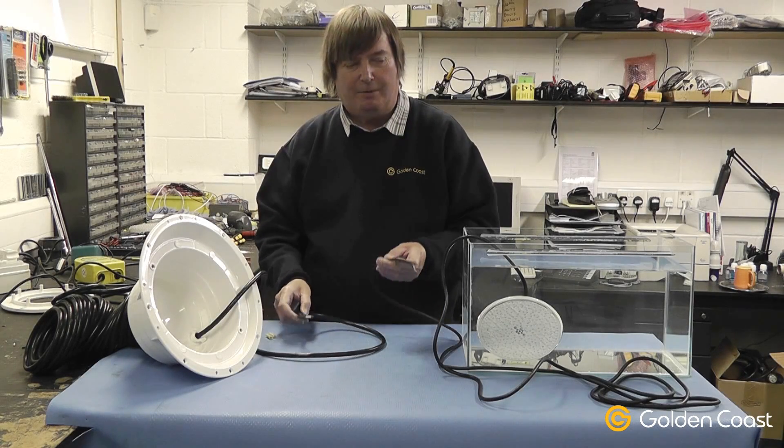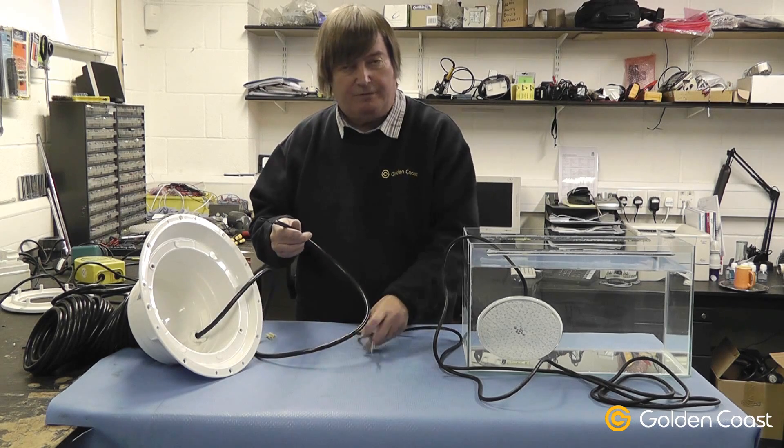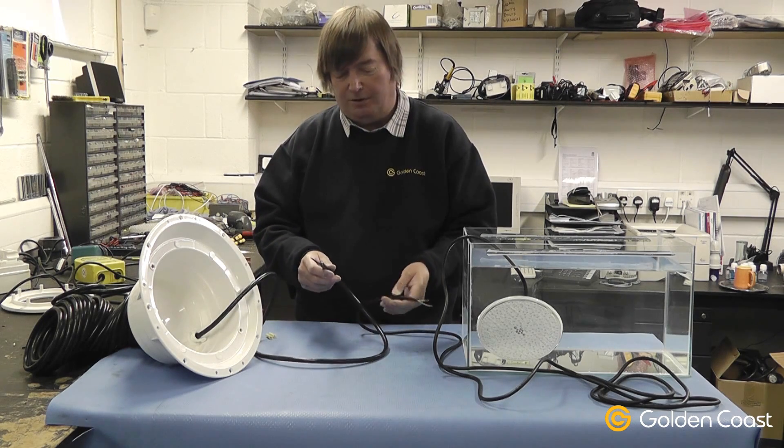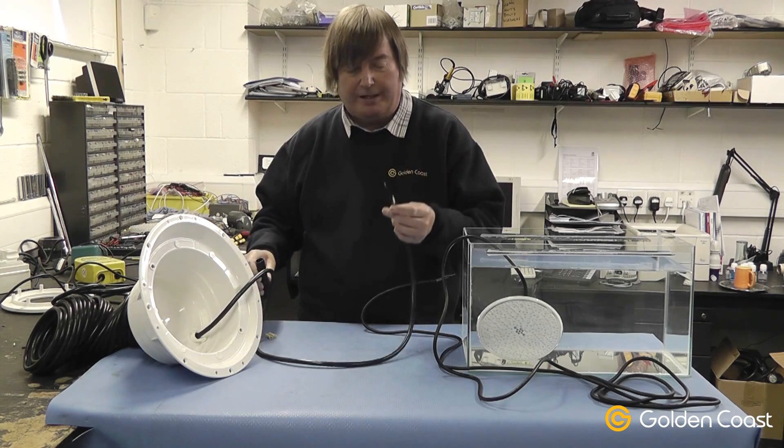Today we're going to be looking at extending the cable on an existing light niche when you want to fit a new fitting and not change the cable. First of all, make sure the supply to the light is completely isolated before carrying out any works.